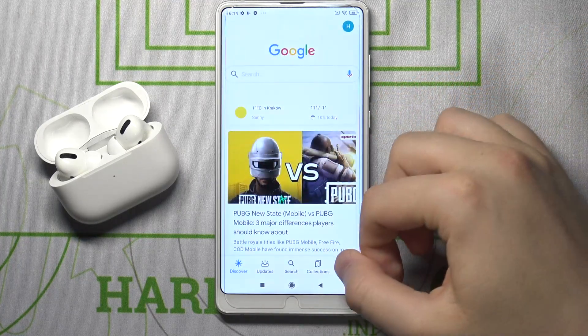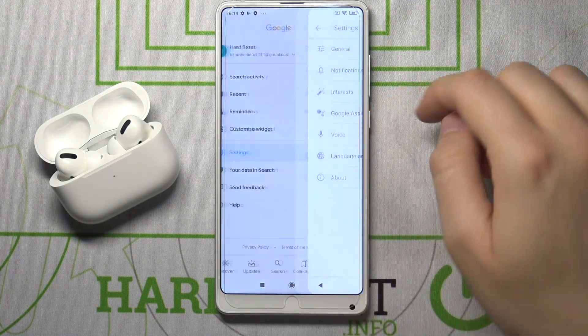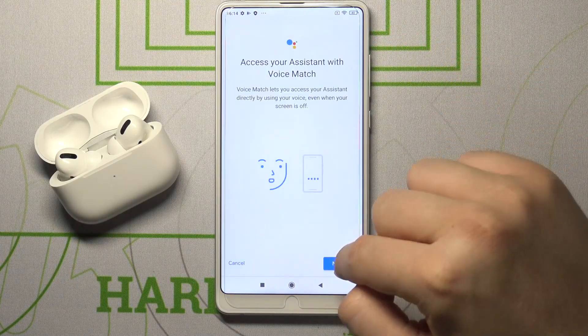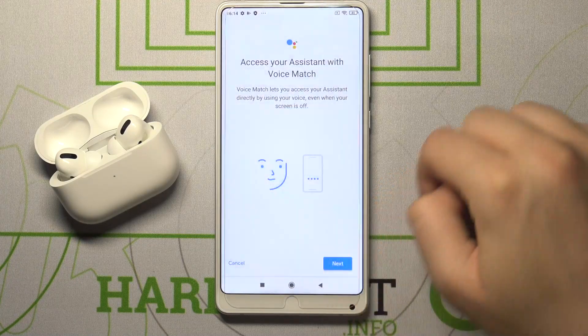You have to go to the Google app, click on More, move to the Settings, find Voice, go to Voice Match, tap on the switcher, click Next, and tap right here.